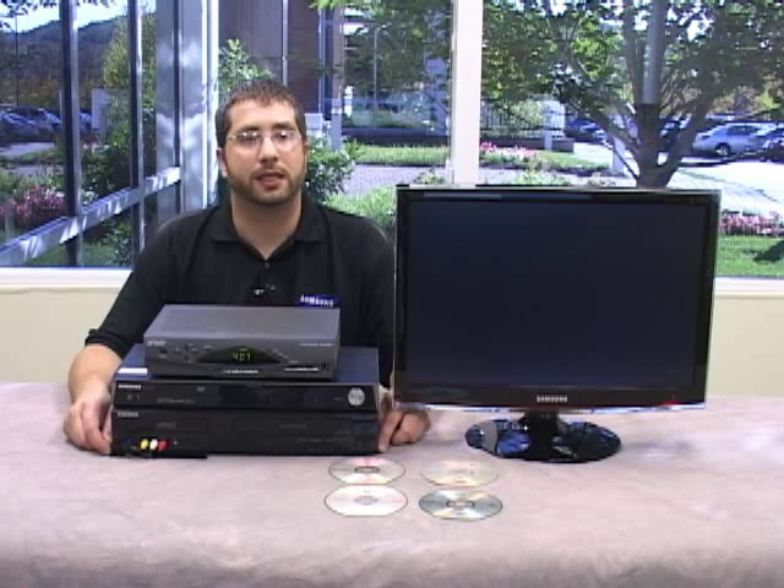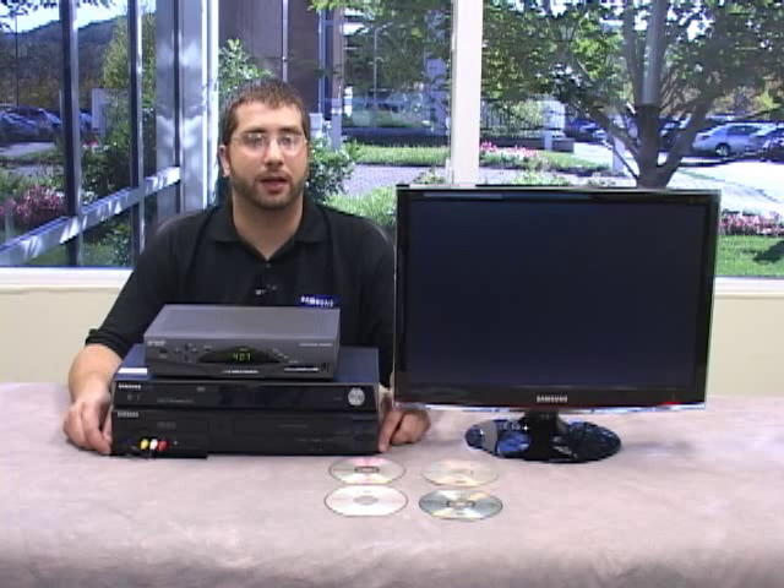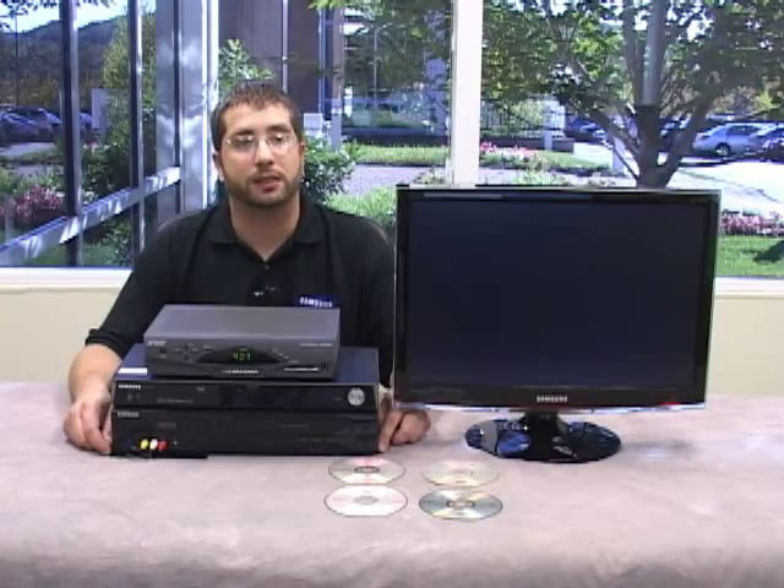Now you should be able to play your disc in any different player. The reason I say 'should' is some players cannot read recordable discs, so unfortunately Samsung cannot guarantee that your discs will play in other DVD players. And that's it — you're ready to start a new disc. I hope you learned something by watching this video. For Samsung, I'm Chris. Thank you.